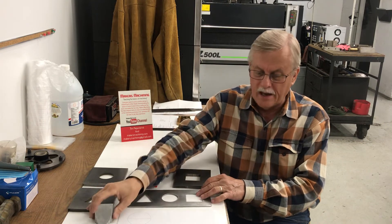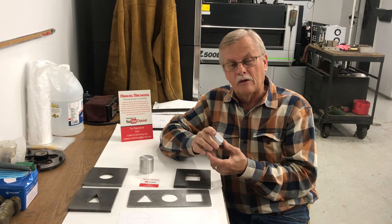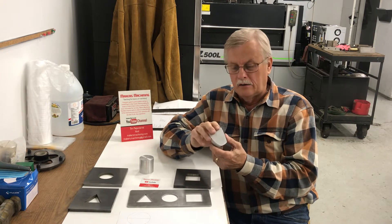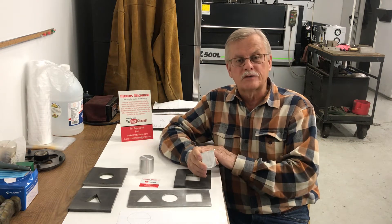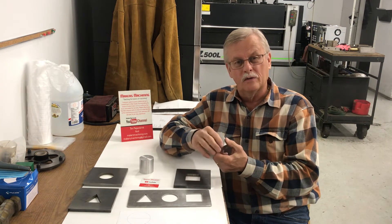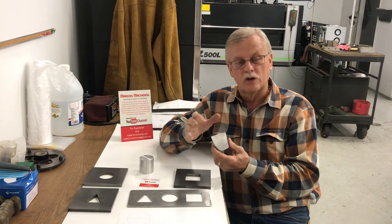I drew this up on CAD, and I showed you the 63.4-degree angle. You can figure that out mathematically, or if you're doing a CAD drawing, you can draw those lines and shapes and get your three views, and put in the angle dimensions automatically with the dimensioning function on the CAD system. So you don't have to do a lot of math — if you can get the layout made and connect all the lines, you can check the dimensions.